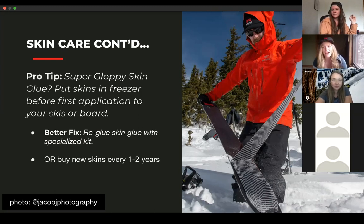Whether or not you store skins in the freezer, make sure you're not storing them in an overly hot environment. One time early in my splitboarding career I stored my skins in a garage that got up to about 90 degrees every day in the summer, and my skins were completely ruined by the beginning of the next season. Be careful about what temperature you're storing them at.